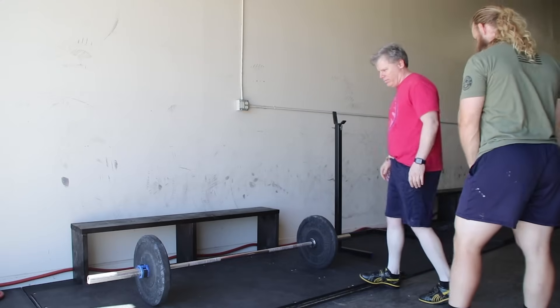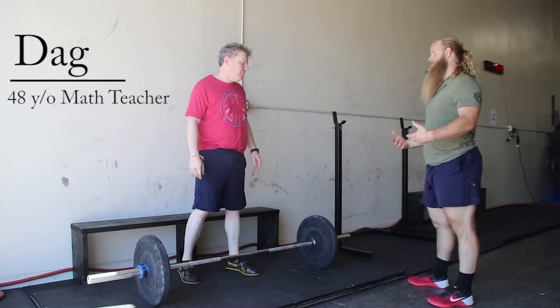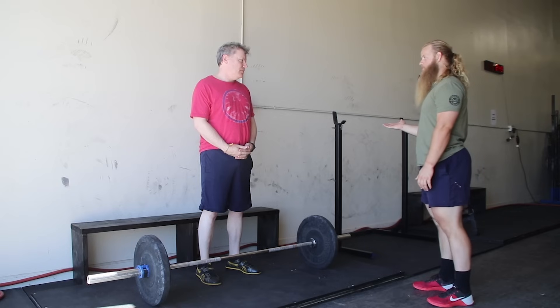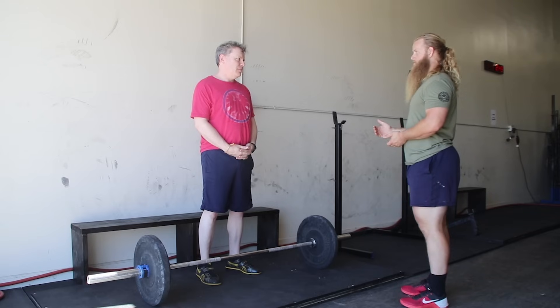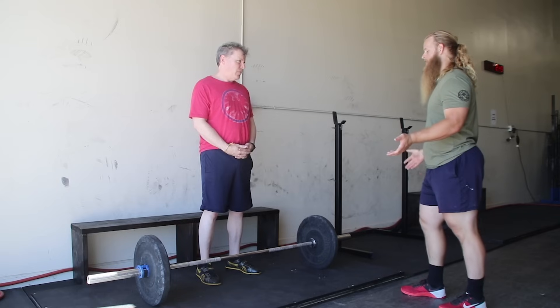Alright Dad, come on over here. So before I teach you how to power clean, I need to teach you how to deadlift. The deadlift is a pull, the power clean is a pull. So we need to teach you how to pick something up off the ground first, and then when I teach you the power clean, I'm going to teach you from the top down. Once we get down to the bottom position, it'll all make sense because you already know how to deadlift.